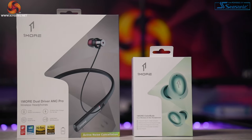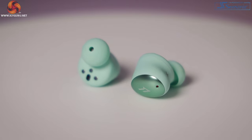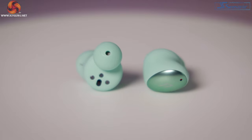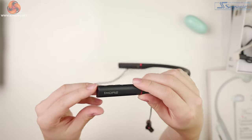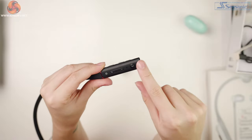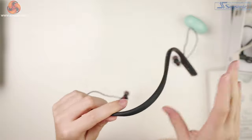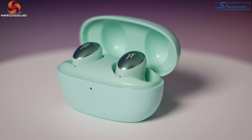Pros for both: really well packaged, good variation of ear pieces — though it's a shame the Color Buds didn't include the oval pieces — both IPX5 rated, really good specs, great battery life, great bass and volume. Color Buds specific pros: they're discreet and very pretty in loads of different colors, really light due to the plastic form, and great sound for the price and size with lots of bass. Dual Driver pros: they feel premium, have wired and wireless playback, even more specs, a slightly better balanced sound profile, ANC, LDAC, and I prefer the controls.